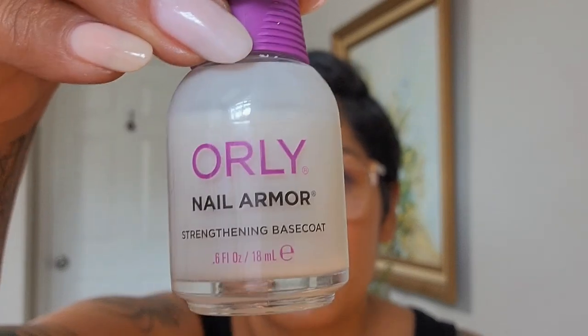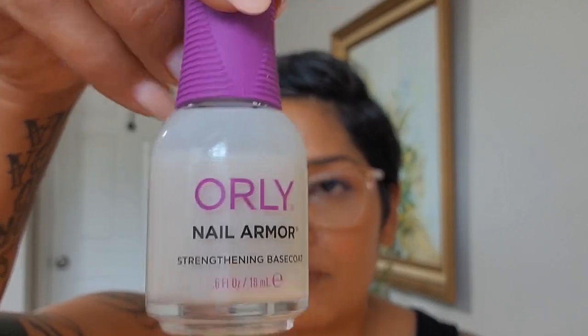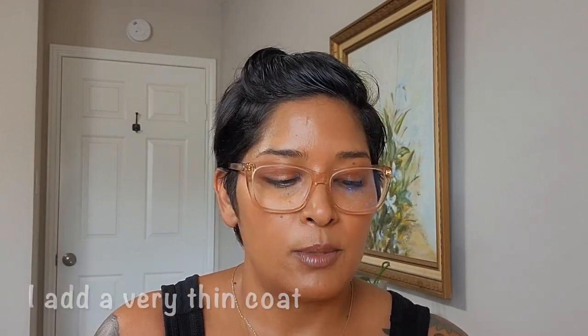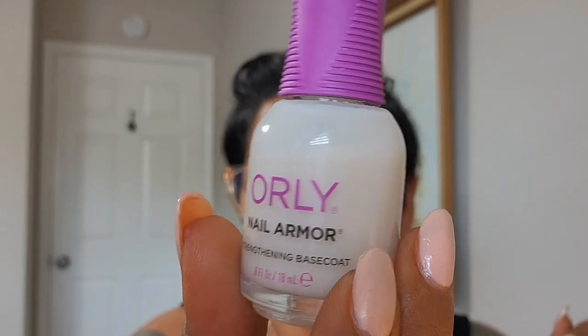I have two base coats to talk about. Starting with Nail Armor from OPI — this is the base coat I used for all the swatches today. It's more of a milky white, so it adds a very light wash on the nails. I like that especially because the tips of my nails are very opaque, and it almost blurs those out so that with the sheer polish I only need three coats and I'm good to go.